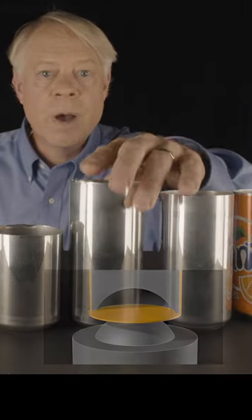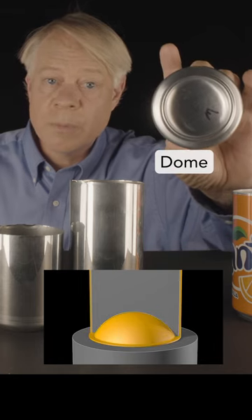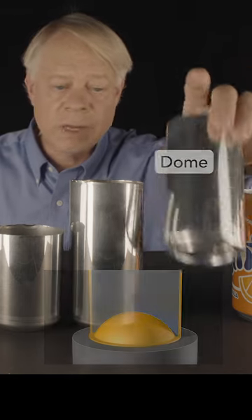The bottom is flat, so a punch forms a dome. The dome increases the strength of the bottom — it's not there to secretly reduce the amount of liquid.